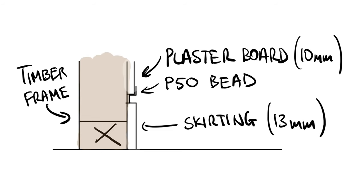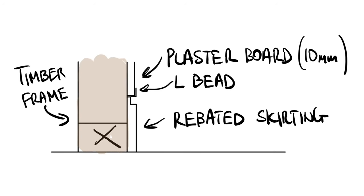The second thing you'll need to consider is the skirting profile and the method of installation. A very common method of installation is to use a 13mm primed MDF skirting with 10mm plasterboard, a 10mm gap in between the skirting and the plaster, and a P50 bead to finish off the plaster and create that shadow line. On this particular project we used a rebated skirt with plastic tear-away L beads.